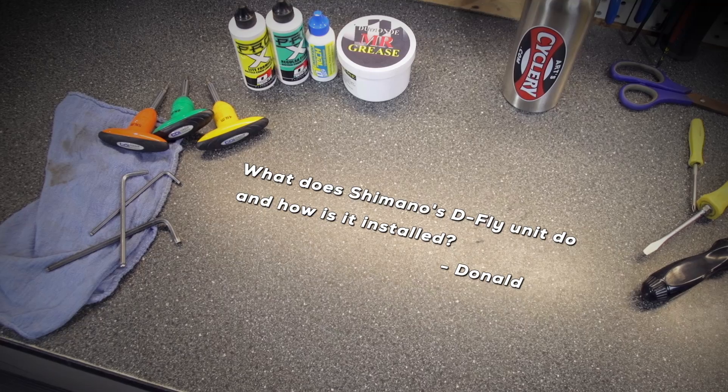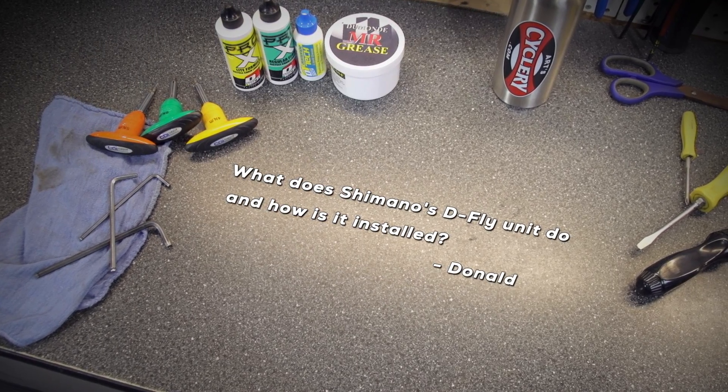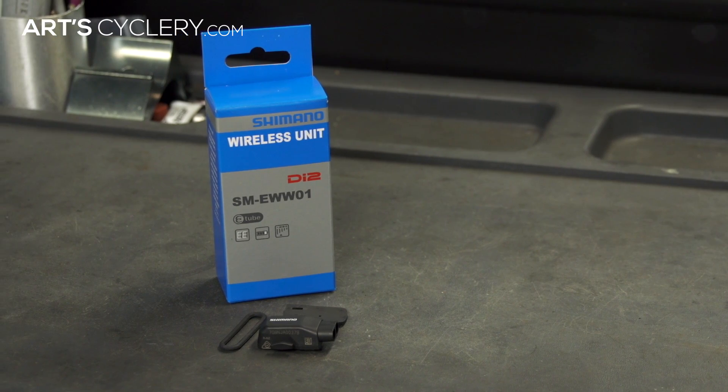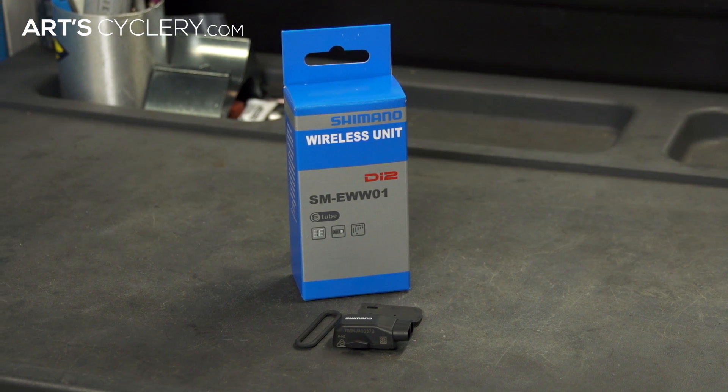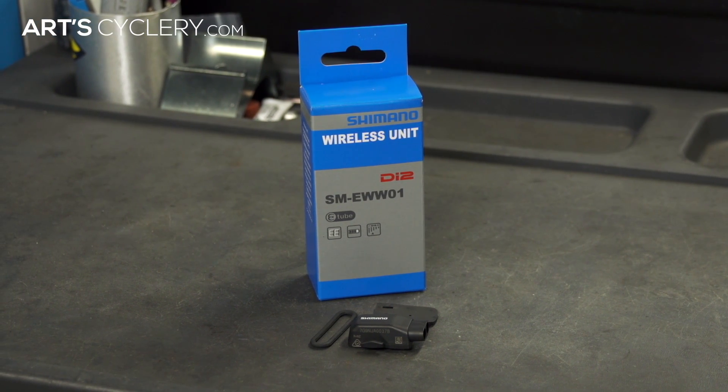Donald wants to know what Shimano's D-fly unit does and how it is installed. Along with the proliferation of electronic drivetrains comes the opportunity for new ways to interact with your bike. One of the latest accessories to enhance your Shimano e-tube Di2 electronic shifting experience is the D-fly wireless unit. Although this unit won't give you wireless shifting and operation of your components, it does offer some pretty cool options.